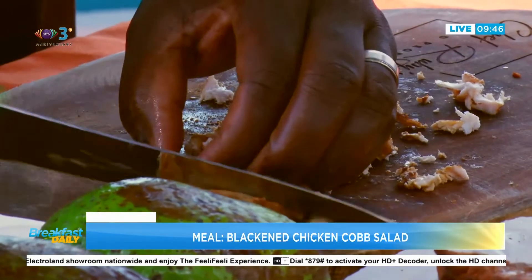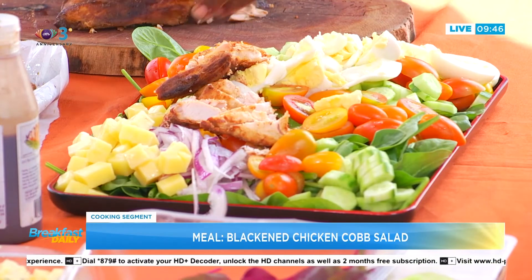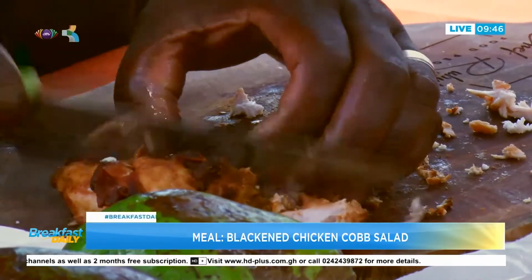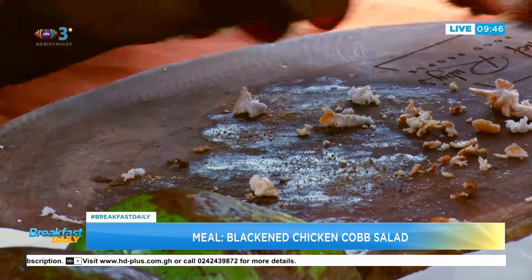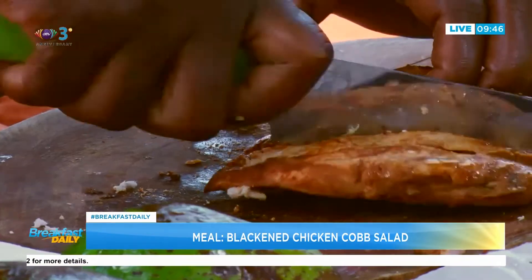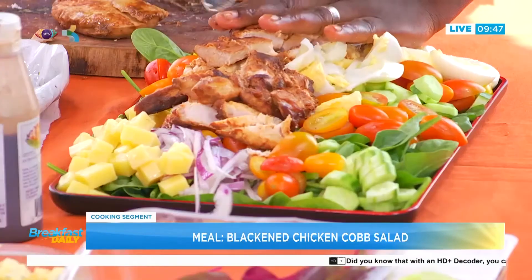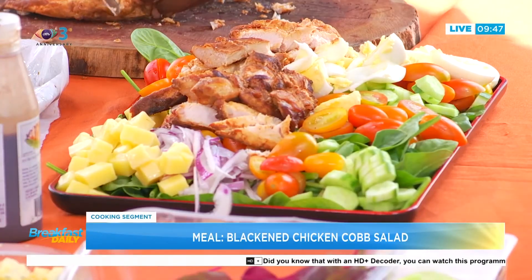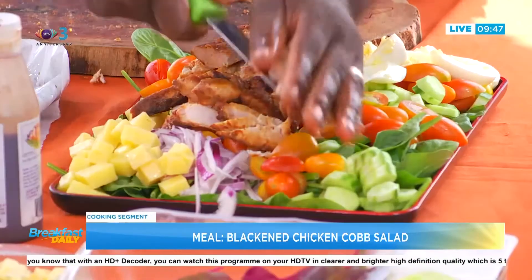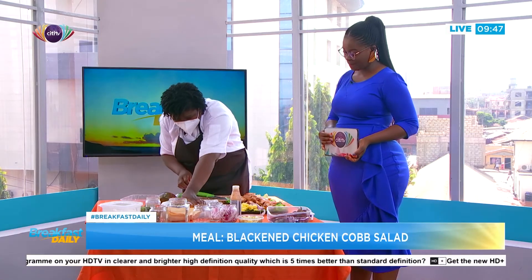Viewers at home, this is really simple. Baby spinach from the supermarket for less than 10 cedis, cherry tomatoes, cucumbers — make sure you're getting the local ones. There are people doing really good local baby spinach, rocket, and similar items. I find them even stronger in flavor than the imported ones, probably fresher, and better for the pocket.